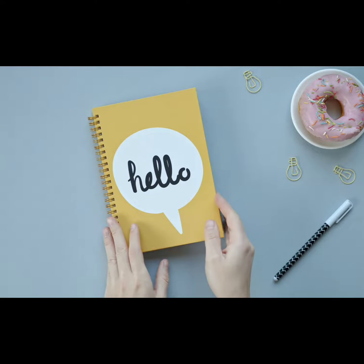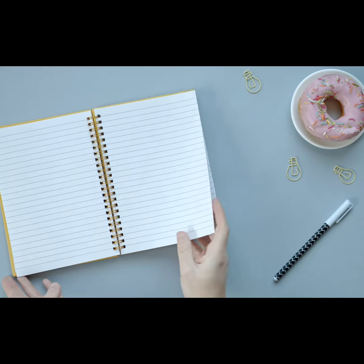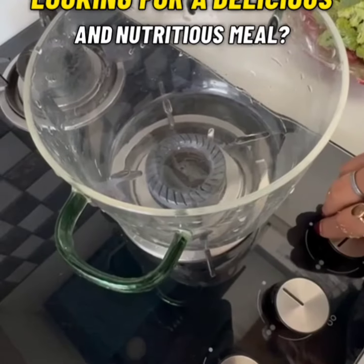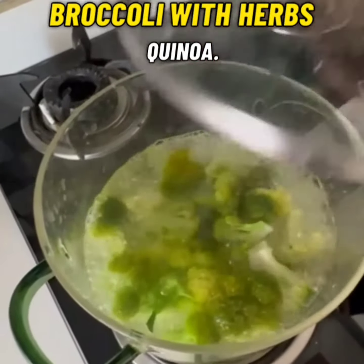Hello friends and my dear loved ones. Let's write a new chapter today. Let's enter into our kitchen. Welcome back to my channel Indian Keto and Low Carb Kweeasee. Looking for a delicious and nutritious meal? Try this creamy broccoli with herbs quinoa.